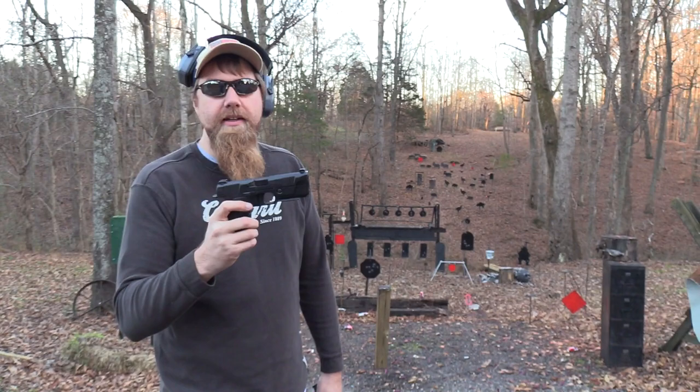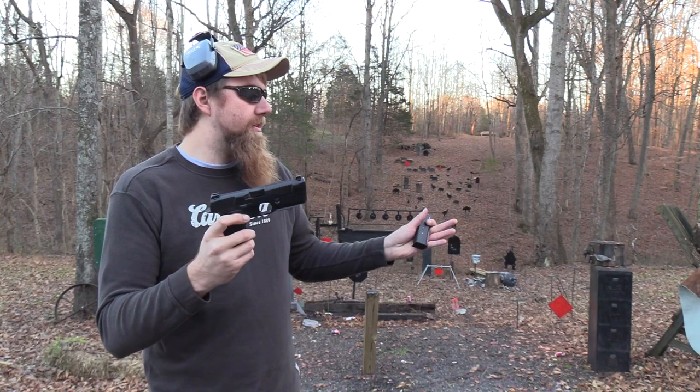Hey, John Hickok here. I want to do kind of a shooting comparison between the Hudson H9 and the Glock 19.